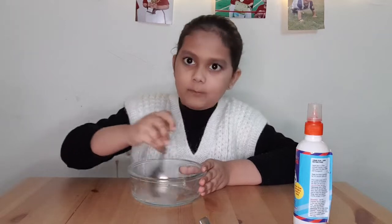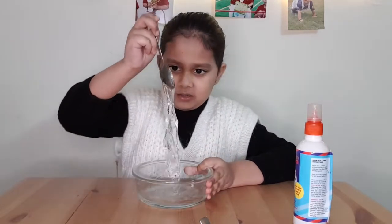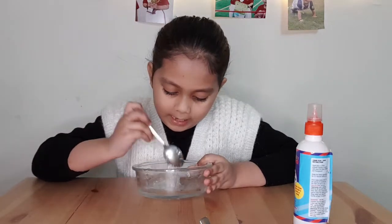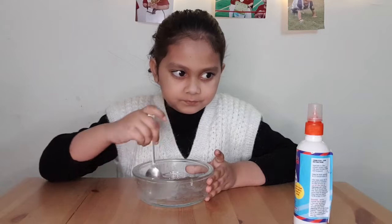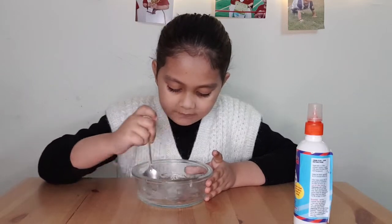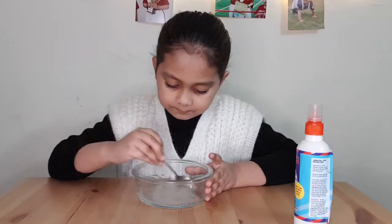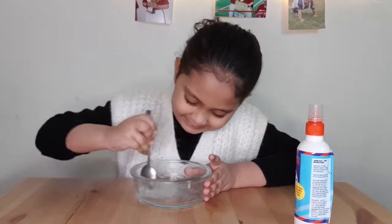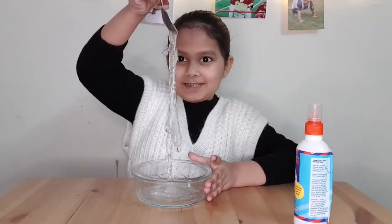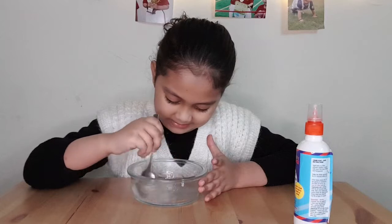Guys, don't mix it too fast or everything will get on your clothes. And wait — this is chemical free! I totally forgot to mention: this is chemical free, so if it even sticks on your clothes it's easy to get out. She's turning into slime — what a slime that is!